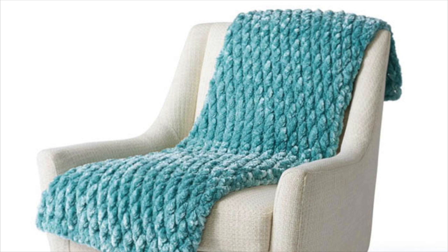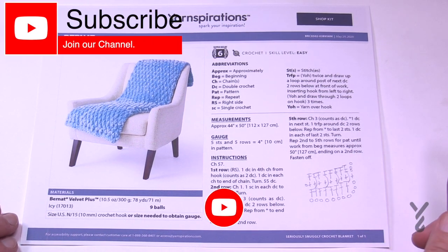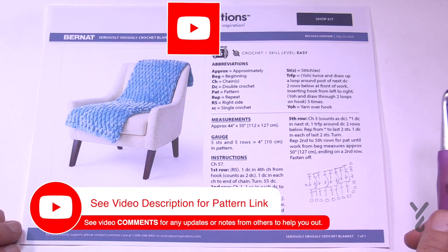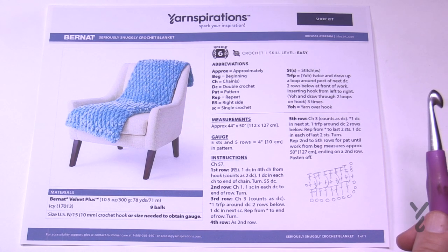Welcome back to The Crochet Crowd as well as my friends over at yarnspirations.com. I'm your host Mikey. Today I'm going to do a two-in-one special, demonstrating this blanket in two different ways. I'll be using Bernat Velvet Plus to demonstrate what you see in the picture, but for those that don't want to use that yarn, I'll also be demonstrating the same thing using Red Heart Super Saver Ombre.